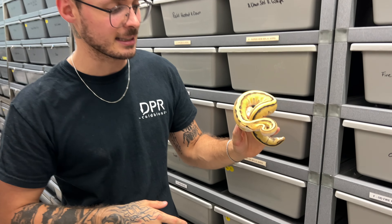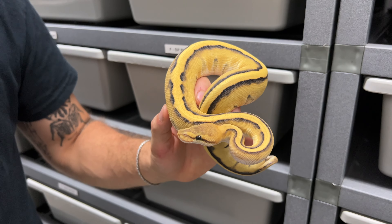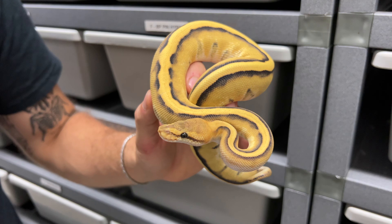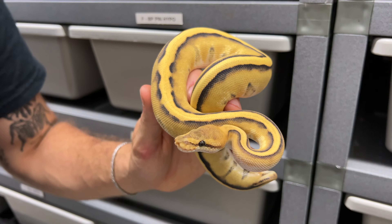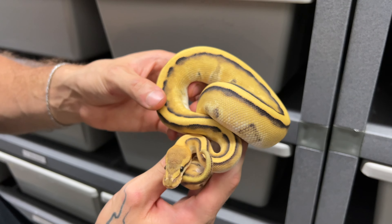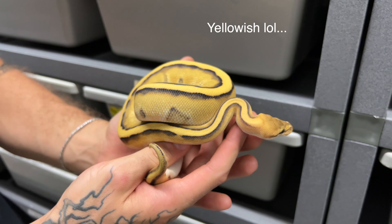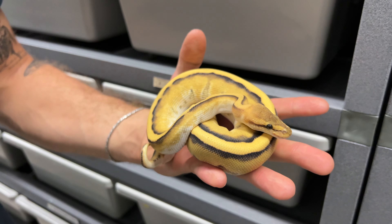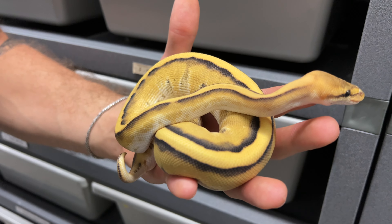This animal is basically an Enhancer, which is just another line of Desert Ghosts — a brighter and creamier line of Desert Ghosts. So an Enhancer slash Desert Ghost, genetic stripe, 100% het for clown. This animal is for a triple recessive project, double visual, 100% het. These animals are insanely valuable. This male should color up very nicely, and the fact that he's an Enhancer and not Desert Ghost, he should really hold that creamy, greenish, clean coloration over Desert Ghost.